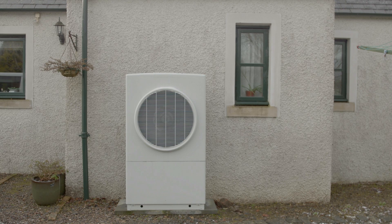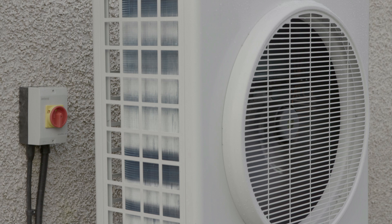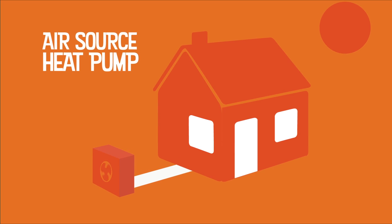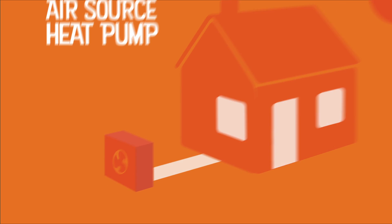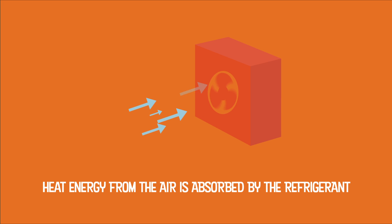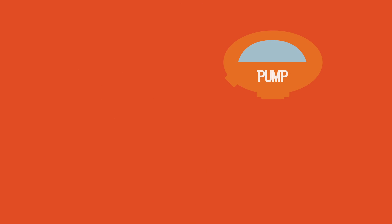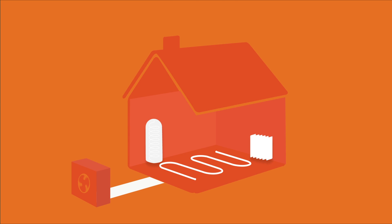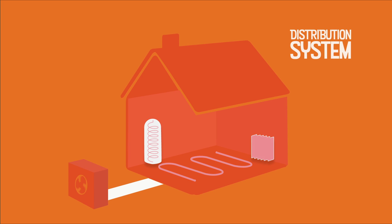Air source heat pumps use heat energy absorbed from the outside air to raise the temperature in your property. The main unit can be found outside the property. Inside the unit, heat from the air drawn in by a fan is absorbed at low temperature into a liquid known as refrigerant. A pump compresses the refrigerant, increasing its temperature, and useful heat can now be transferred via a heat exchanger to the distribution system, which is commonly under floor piping or oversized radiators and the hot water cylinder in the house.